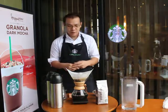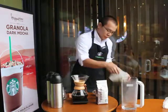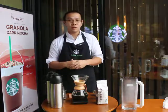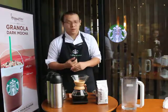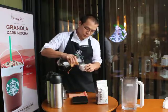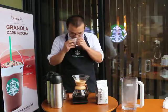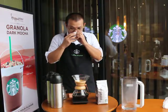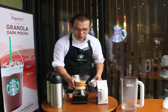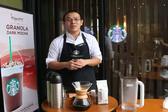Alright. With your permission, allow me to take a sample of your coffee to check its flavor consistency and quality. It's perfectly brewed. So this is your tall-size espresso roast Chemex-brewed coffee. Thank you.